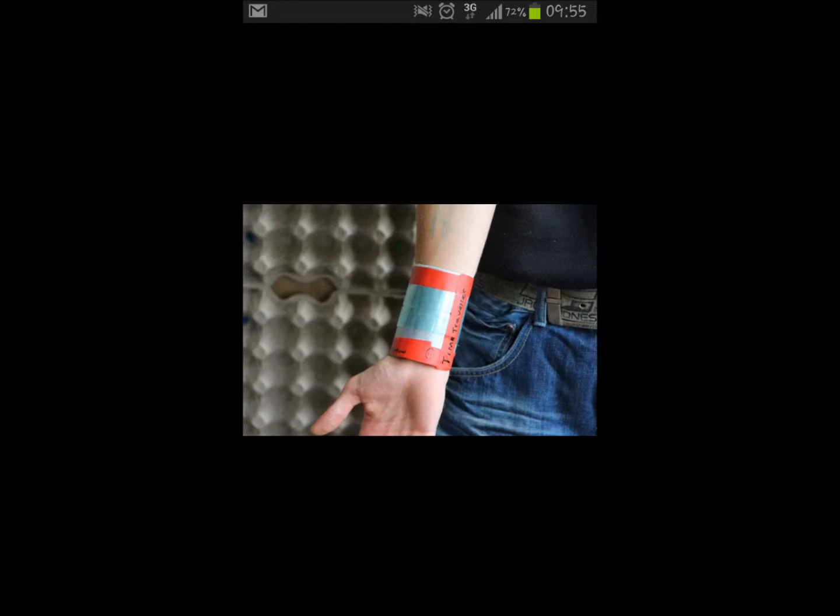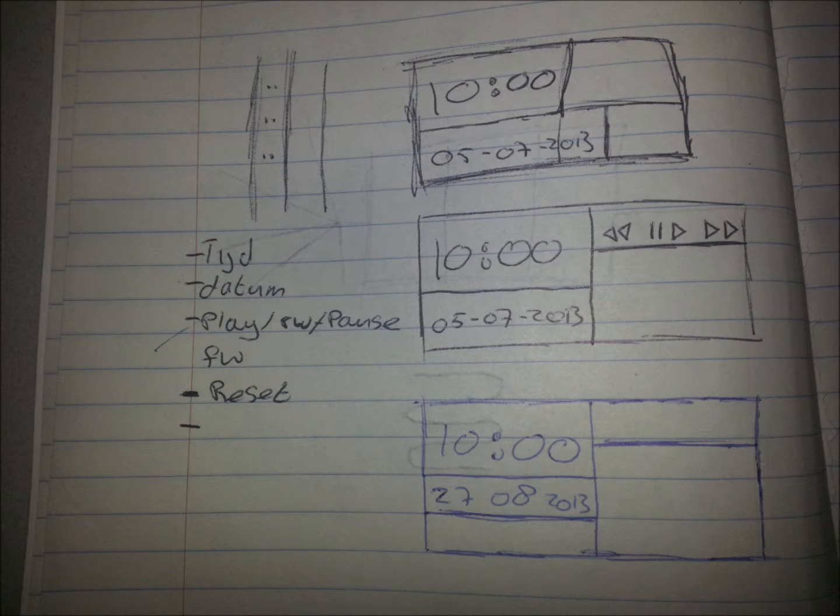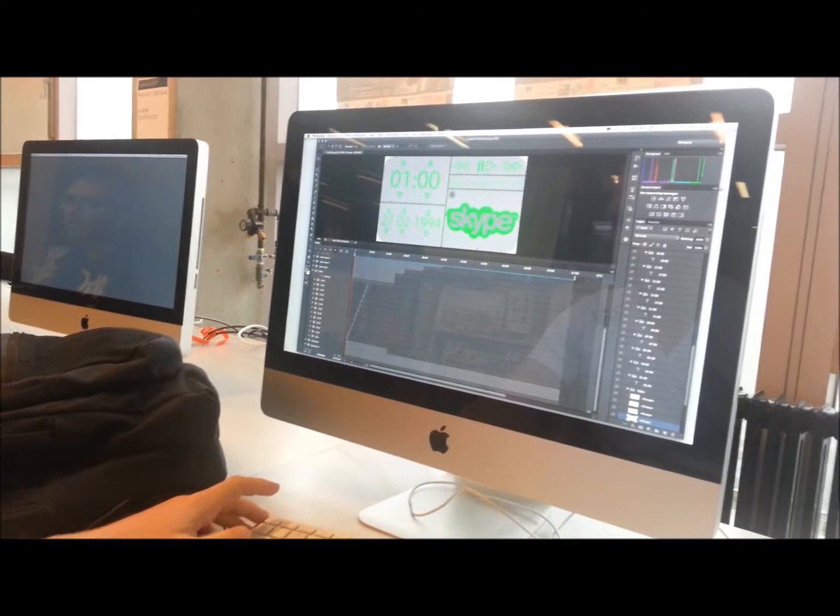First of all, we made the bracelet in the first session. Then we had some brainstorming and we made some sketches on paper. Then we realized that the bracelet wasn't a good idea.